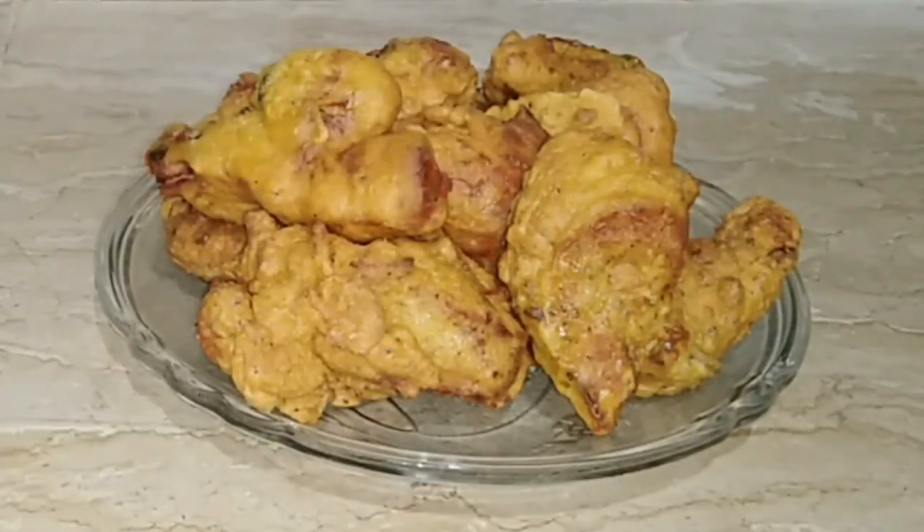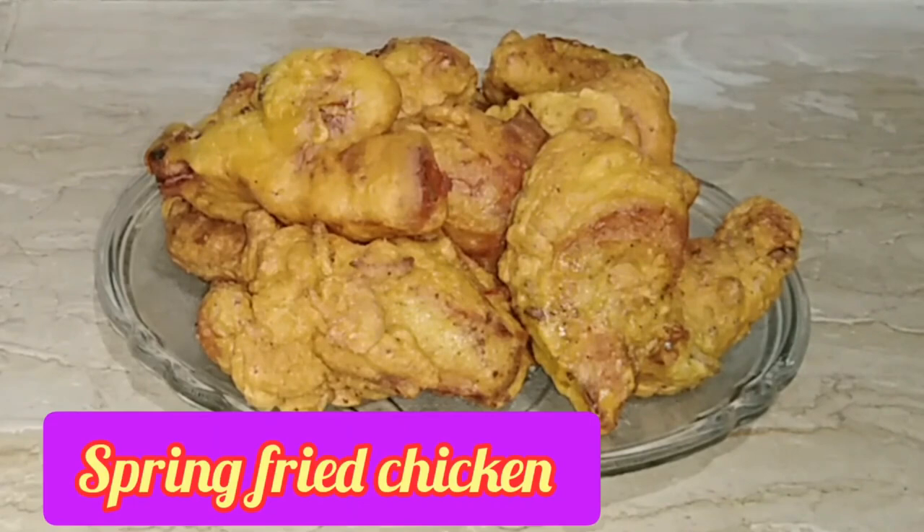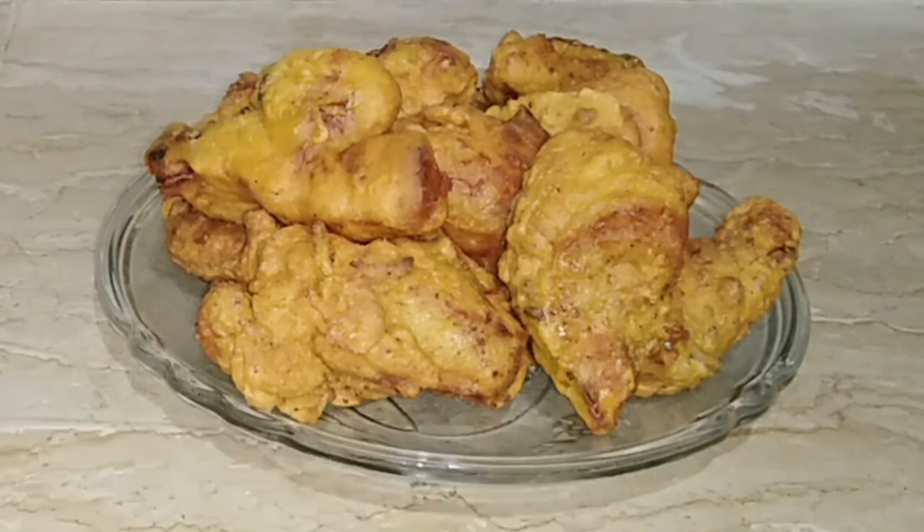The food is ready for a very good recipe. This is a very good recipe for spring fried chicken. This chicken is very delicious and very healthy.